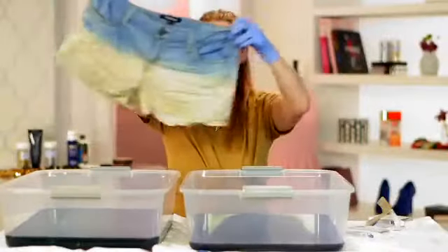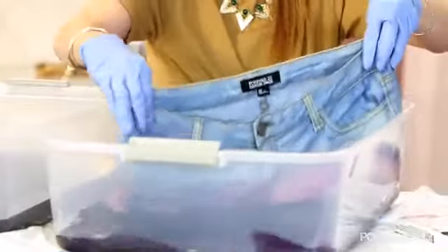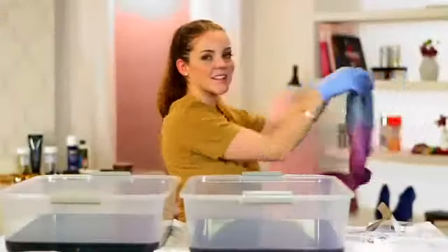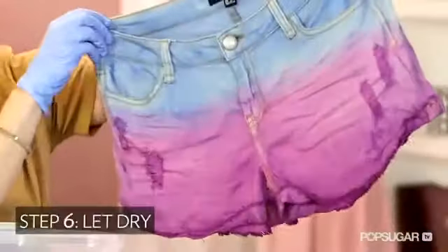Let's do the bottom — the purple section. Same thing, just dip it in and then bring it out. I'm actually pretty happy with this color. I'm going to do just the very bottom a little bit darker. I like this because it's a less expected version of tie-dye. You see so much tie-dye out there, but you don't see a lot of dip dye.